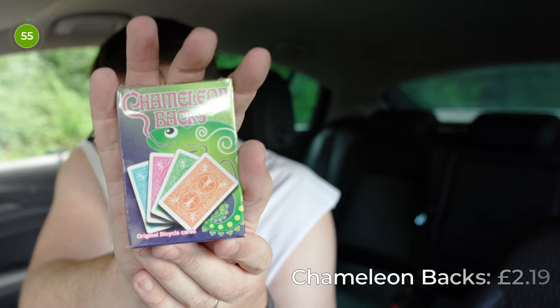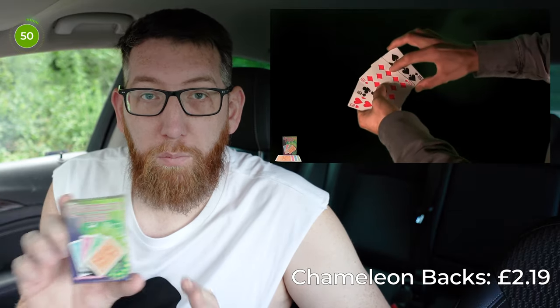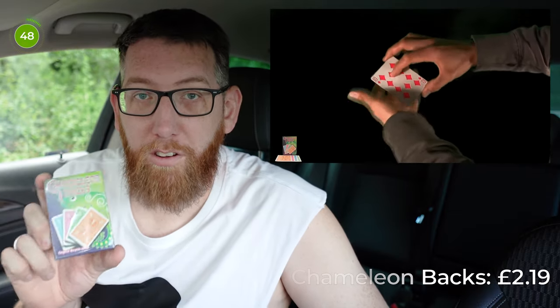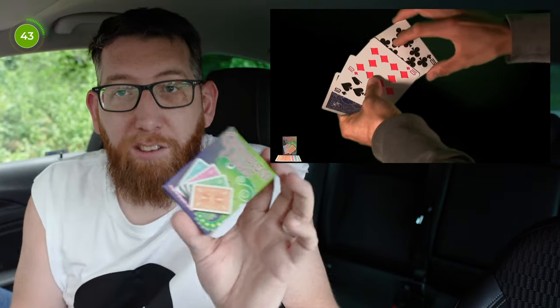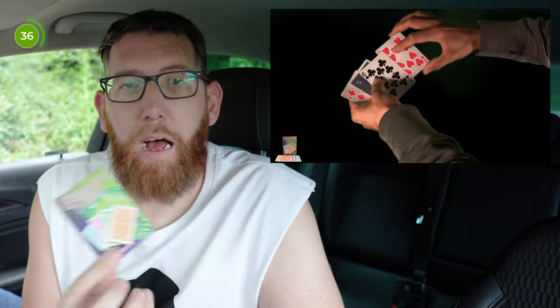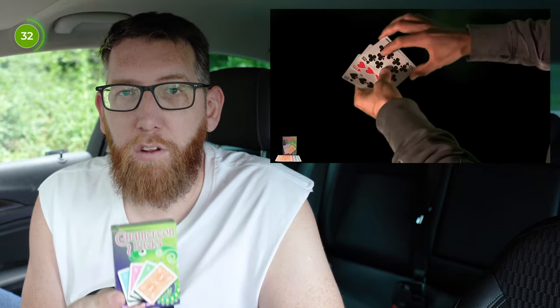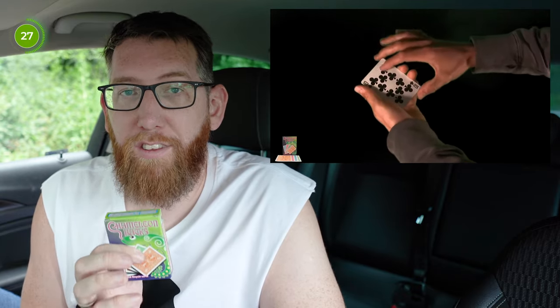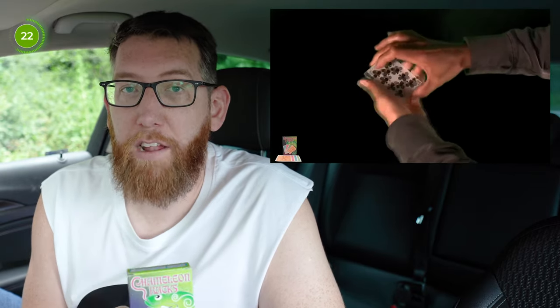Next up we have the Chameleon Back playing cards by Vincenzo Di Fata. Essentially with this trick you're showing four blue playing cards which then turn into red and then change into different colour backs. This one was £2.19. The cards are on bicycle stock, so really good quality as you'd expect from bicycle. In my packet I got four of the same card — the backs are different colours but the fronts are all the same, whereas the instructions say there should be four different ones, same value but different suits.